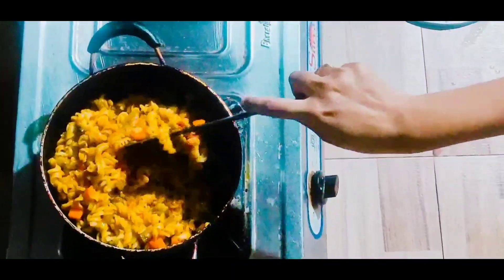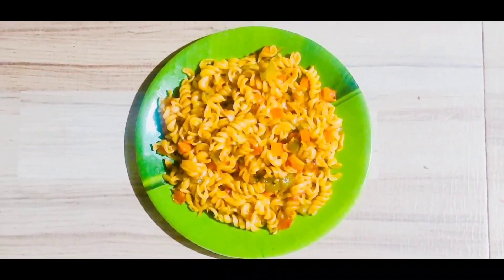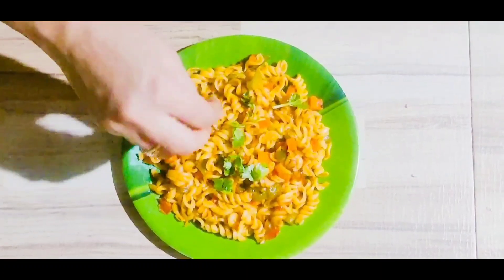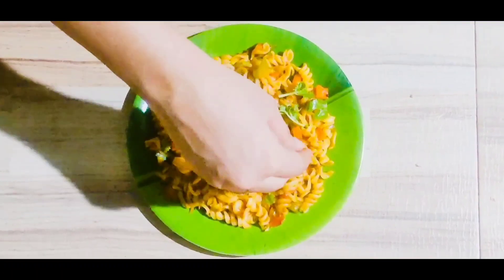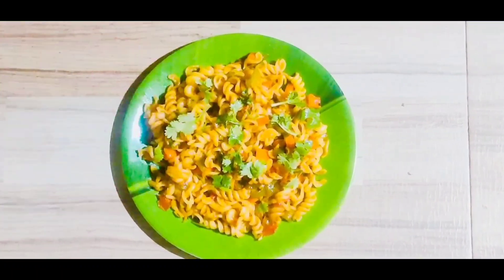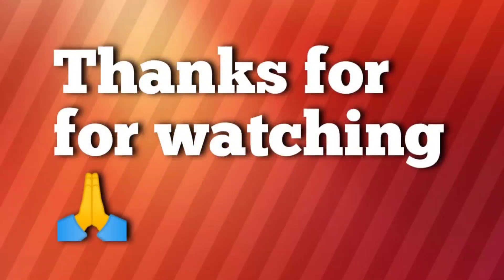So let's mix it all together. Wow, it's looking yum! And now the pasta is ready. So guys, thanks for watching this video. If you are new to my channel, then subscribe to my channel.